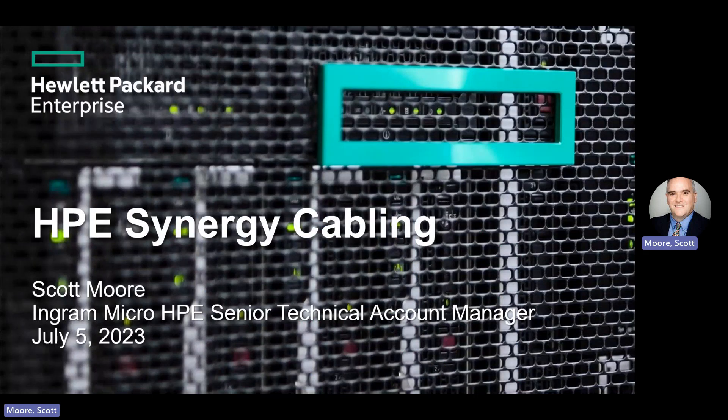Hello, all. Welcome to the second introductory Synergy training. If you haven't seen the first part yet, it's available as Ingram Micro SDAS presents an introduction to HPE Synergy at youtube.com/@IngramMicroSDAS. In that first session, we looked at the features of the Synergy 12,000 frame and the storage and compute module options for the chassis. In this presentation, I'm going to go over the cabling for the various Synergy components, which can be somewhat confusing.